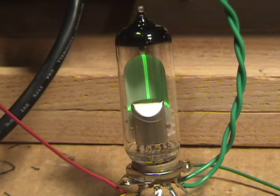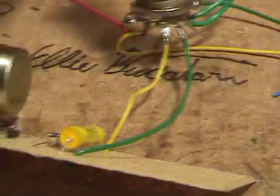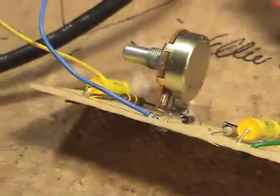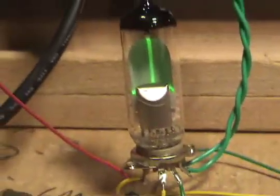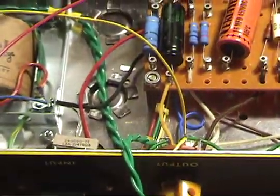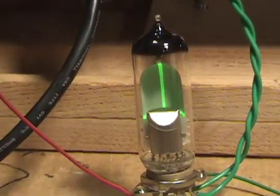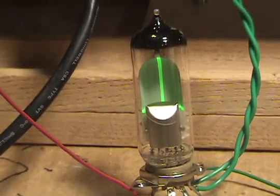Hi all, this is my Magic Eye experiment with an EM80 tube. It has a very simple, as you can see here, a very simple couple of components to it that you can actually plug into your amp. I tap it off one of the EL84 tubes as an input and will post the schematic on this blog post as well.